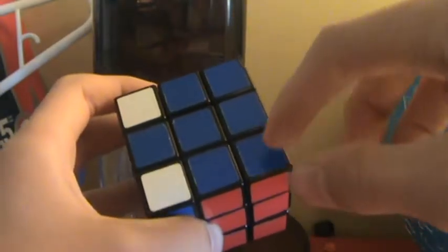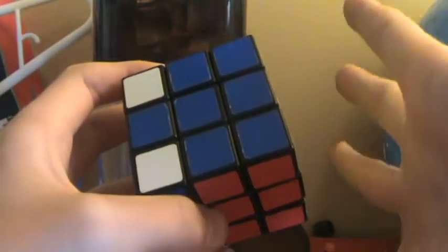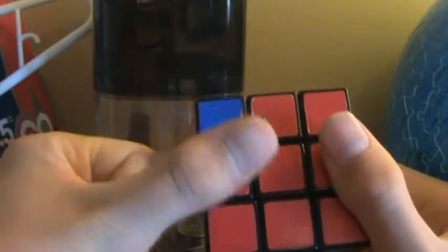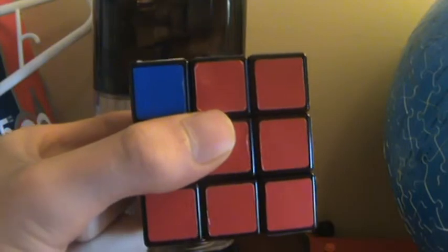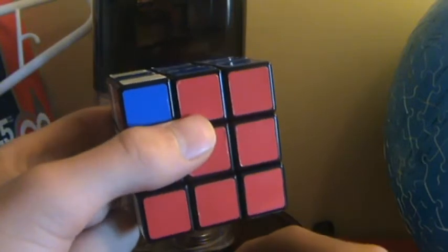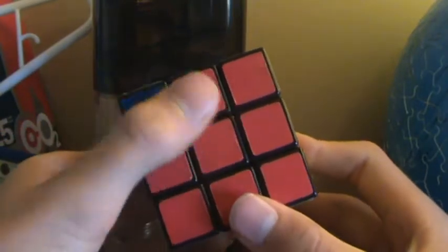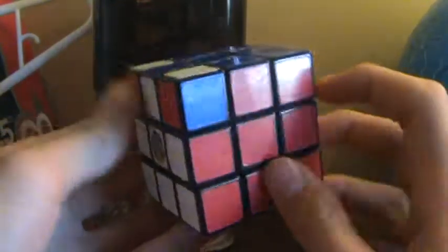You are still going to be doing the algorithm to put these in the right spot, because it won't work unless you do it. Put your left thumb on the red side and hold it there the whole entire time, because it's going to seem like it's going to be messed up — and it will be completely messed up — but in the last turns it will all magically appear good if you hold onto the red side.